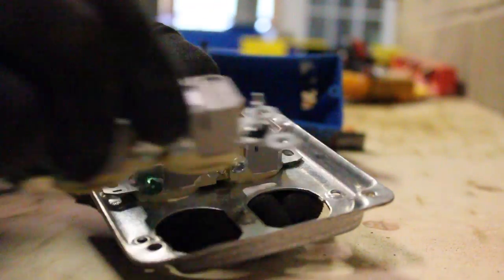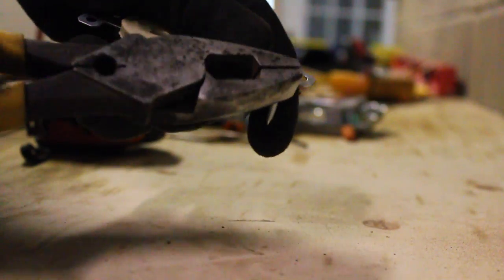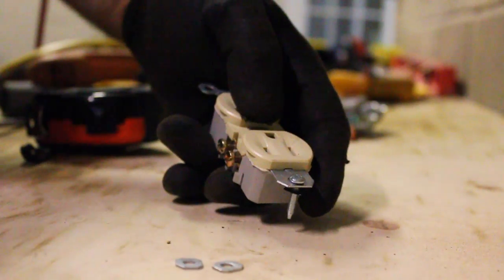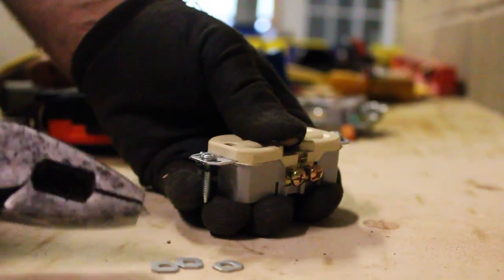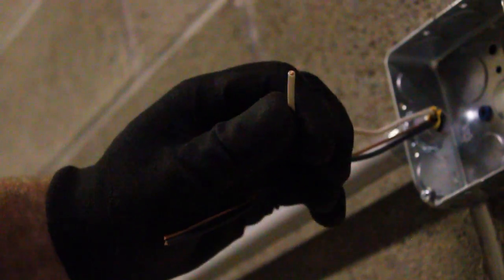Now if you notice these ears are on these outlets. This is really for a plastic box, so for the industrial application we're going to be snapping these little Mickey Mouse ears off so it's going to be able to go inside that box. We get all four of those off, and this plastic is also designed for plastic boxes so we're not going to need these either. You can see that it fits real nice inside the box.